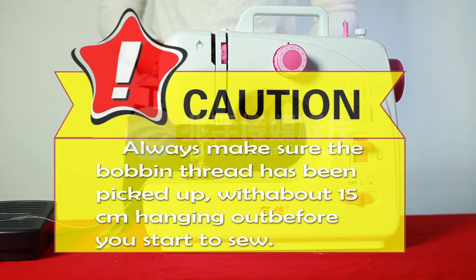CAUTION! Always make sure the bobbin thread has been picked up, with about 15 cm hanging out, before you start to sew.